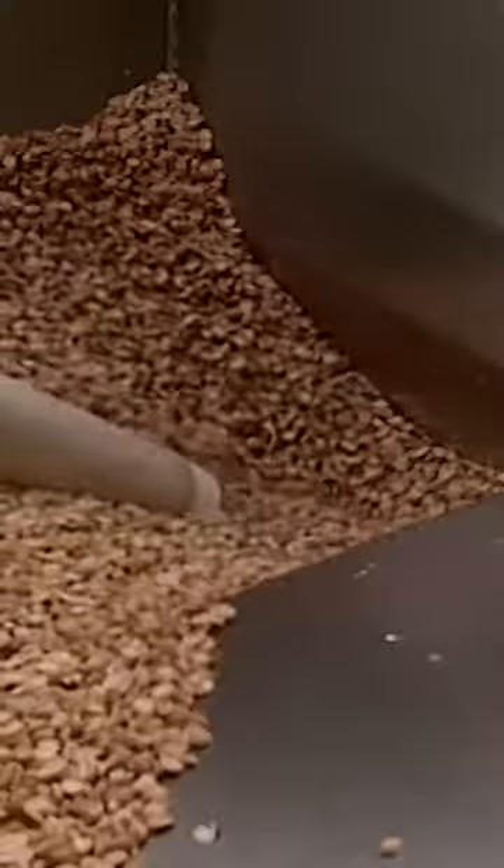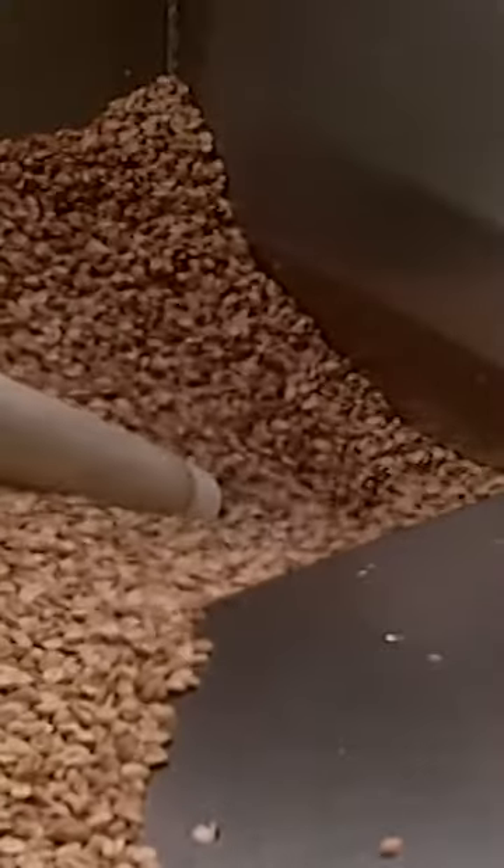The peanuts land in a big stainless steel container. From there they drop down into the grinder to be ground.